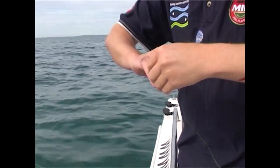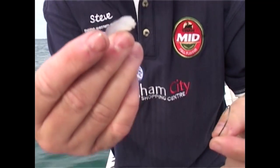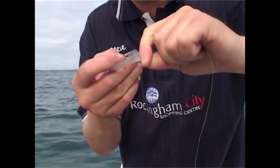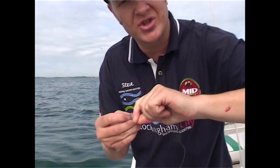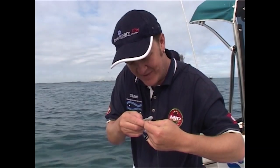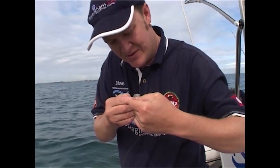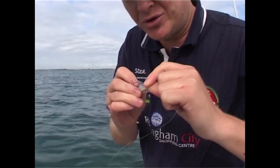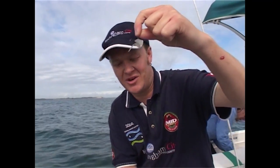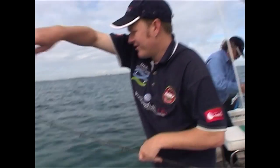I'll show you how to put on this squid. I've got a lovely bit of fresh stuff here — nice and clear, that's the best type of squid to have. I'm feeling real confident now we've got the fresh squid — King George just love it. Just thread it on a few times through the hook, wrap it around a few times and they'll come along and bang. Nice big King George I reckon.